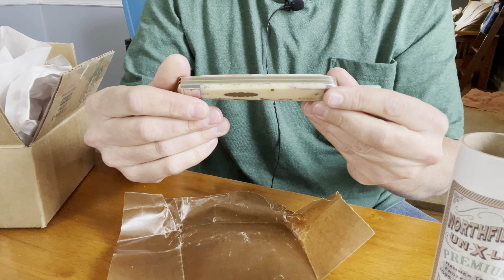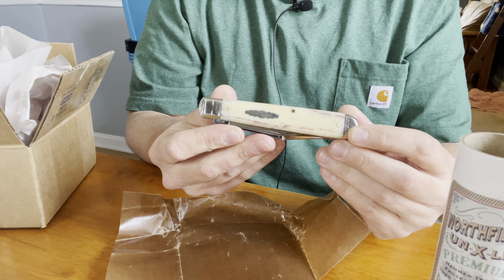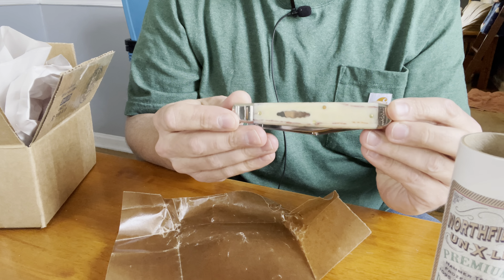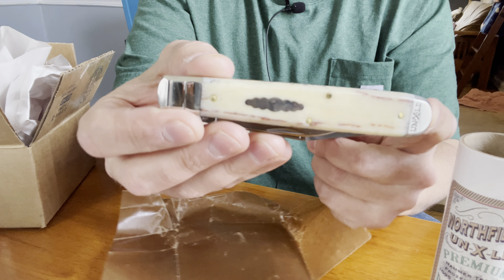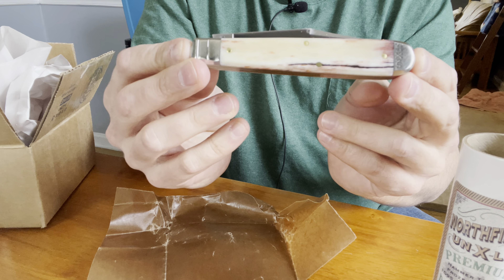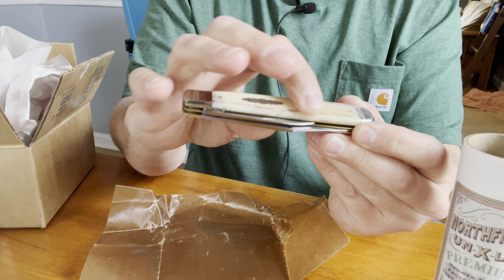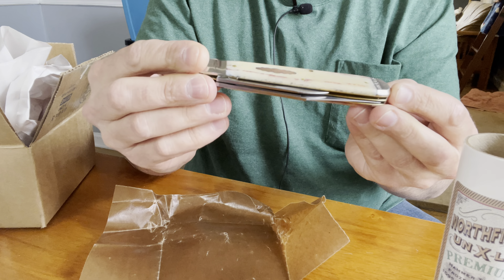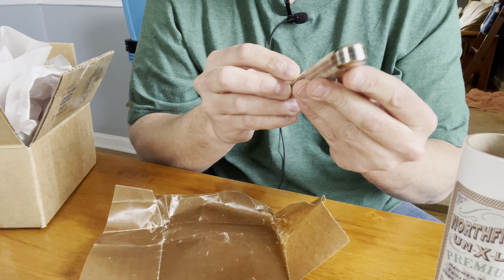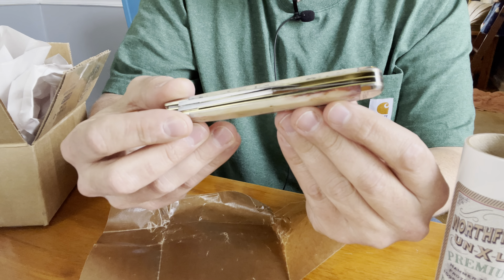That is so cool. I don't think I've seen one like this before. Wow — it's just like luck of the draw, really, what you get. So as you can see, there's like kind of a cream colored on the bone, and then you see these just red, kind of burgundy streaks in with it. That is so cool.